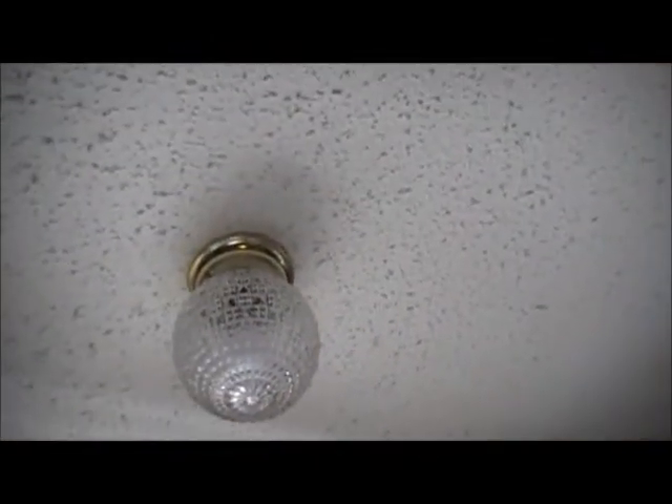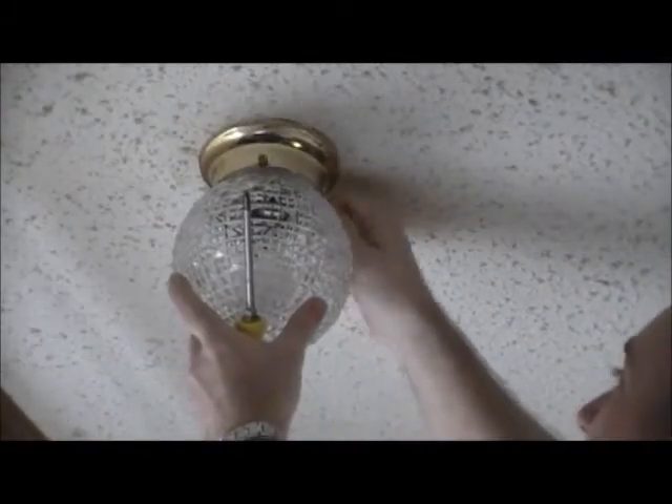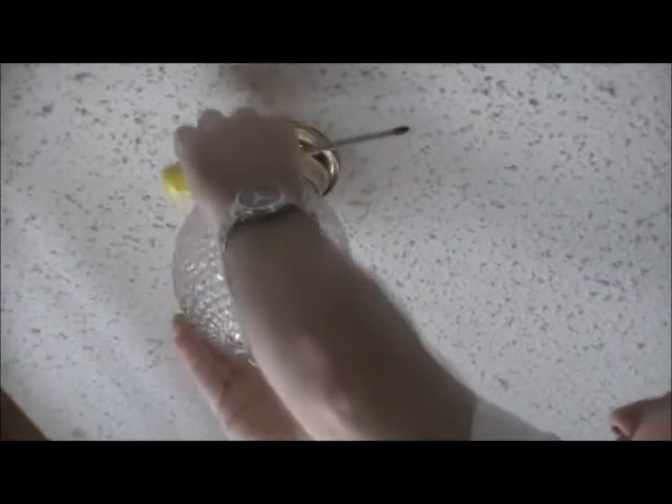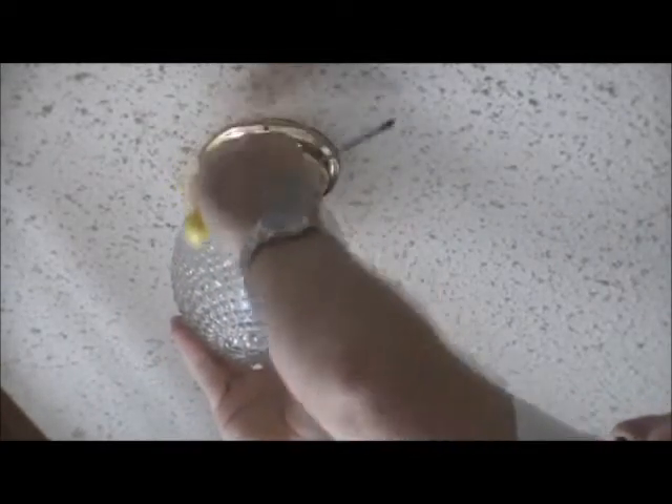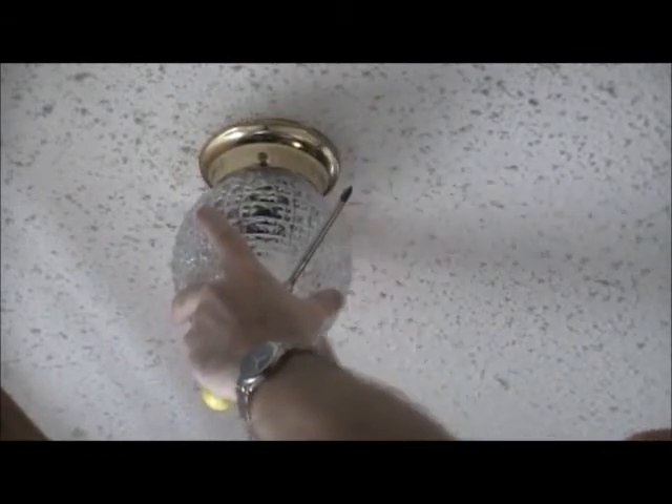We'll go ahead and get down to it. I went ahead and turned the breaker off. The smoke detector must have been chirping at me — oh well.